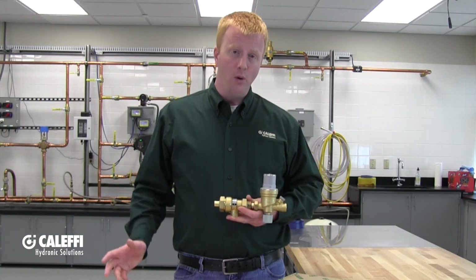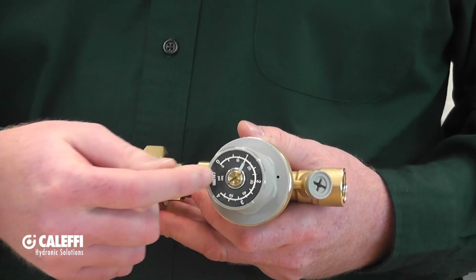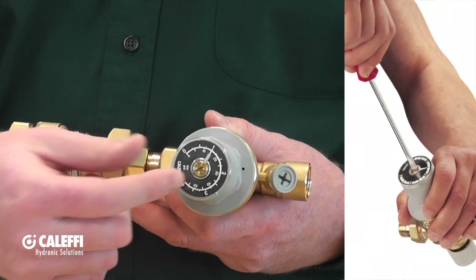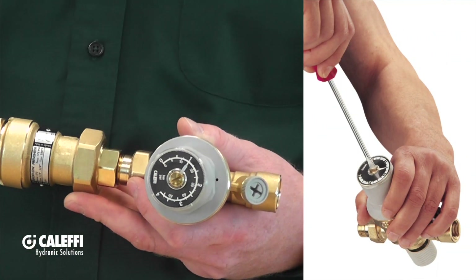The autofill valve comes from the factory preset at 15 psi or one bar, but is easily adjustable should you need to change that. On the top of the autofill there is a dial with a screw in the center — just use a flat blade screwdriver to adjust your system pressure accordingly.